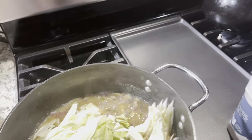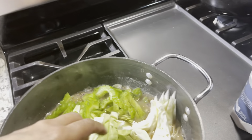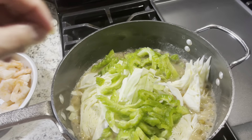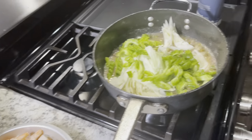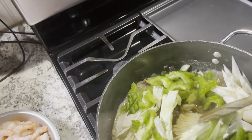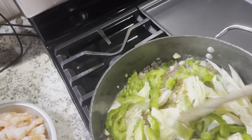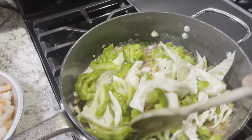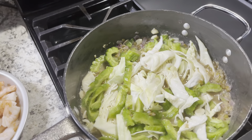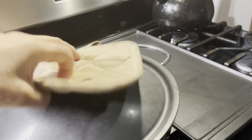And of course we'll add our bitter gourd. Let's take a look at how it's coming along.